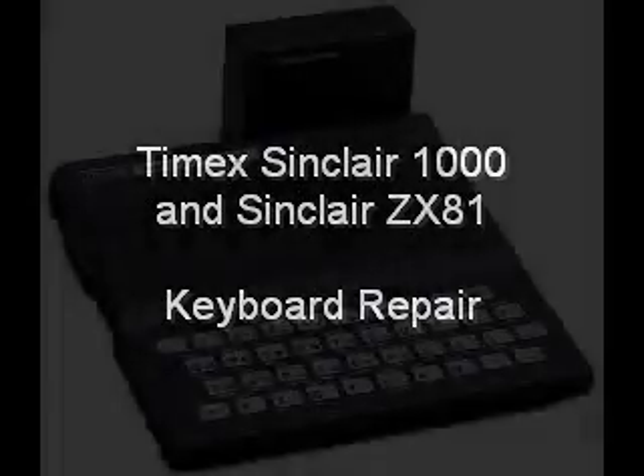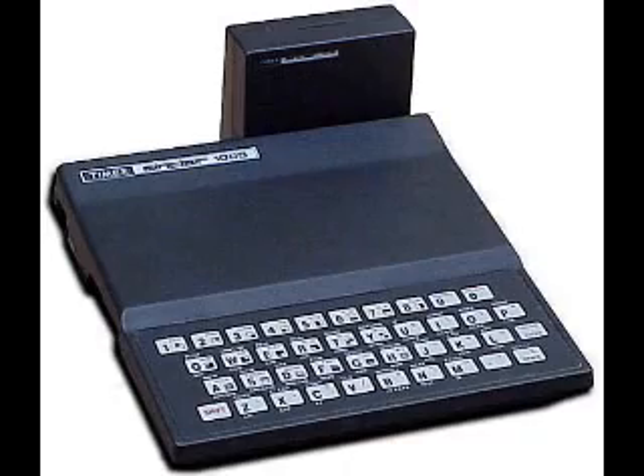If some of the keys on your old Sinclair computer have quit working, I'll show you where to look for the likely problem.